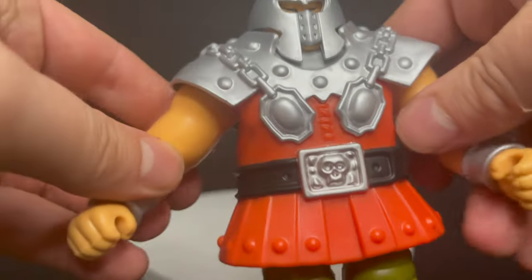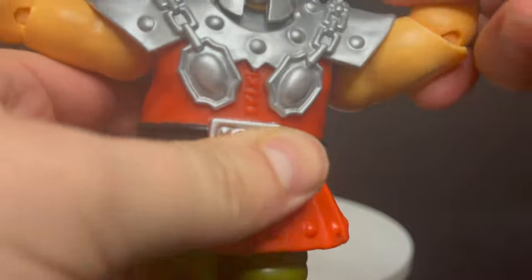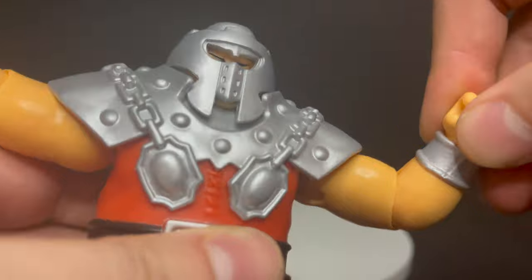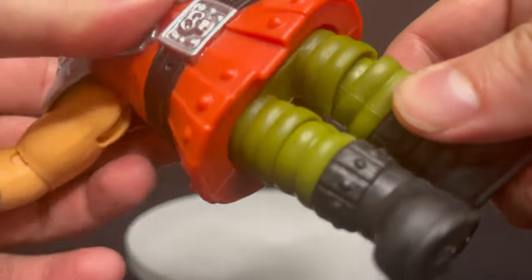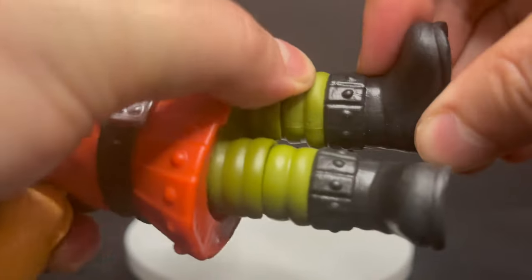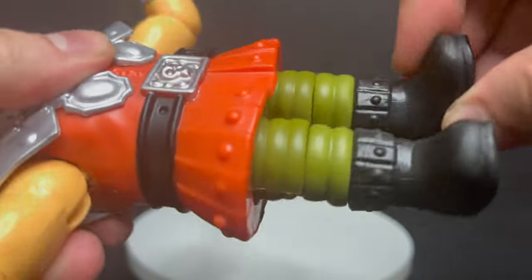There's nice articulation in the head and his arms go all the way out. The metal plate on his shoulders is a flexible rubber so you can mess around with it. It spins at the elbow — single jointed. Hands, nothing at the waist. The legs do have articulation so you get a little bit of a knee bend and he will spin at the knee as well. You can turn the boots and move his feet every which way, but he can't kick out — that's one of the bummers.